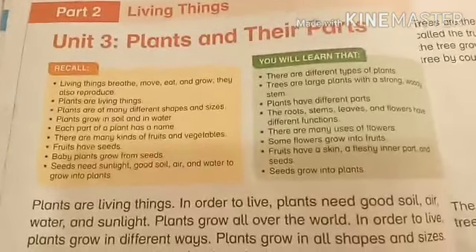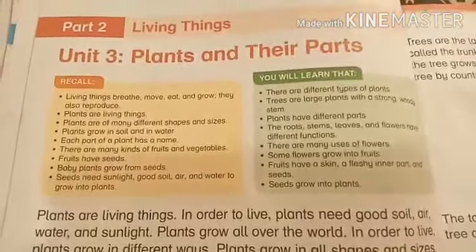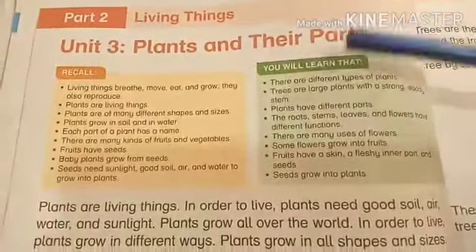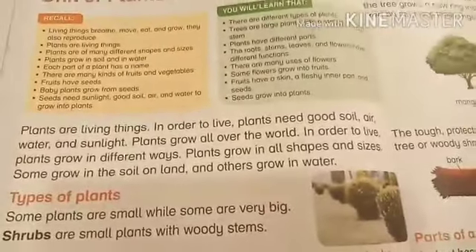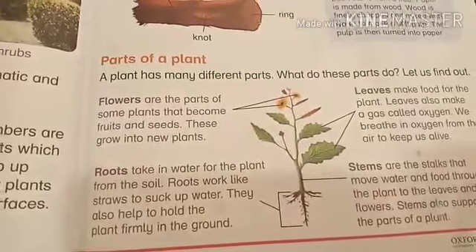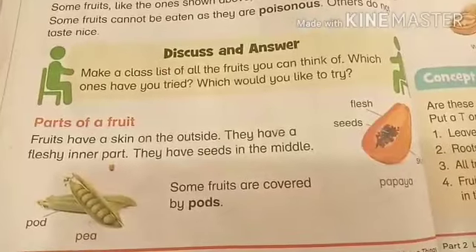Hi everyone! Today we are going to start our new unit — Unit Number 3: Plants and Their Parts. In this unit we will learn about different types of plants, different parts of a plant, different parts of a fruit and seeds.